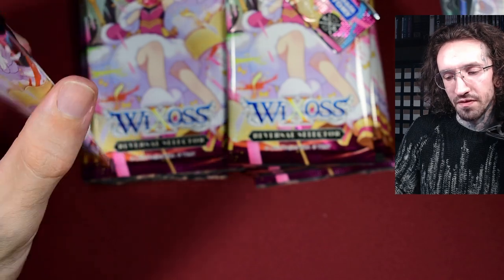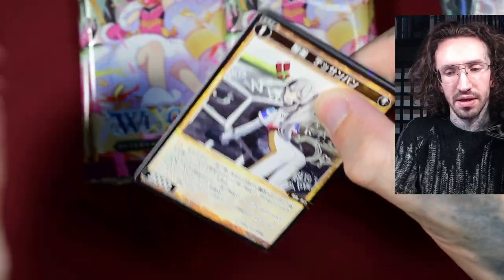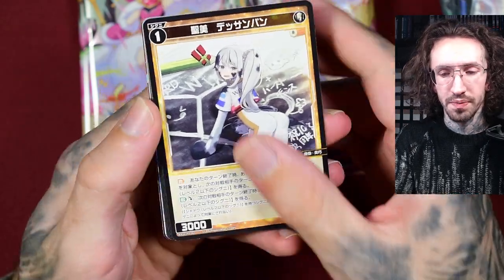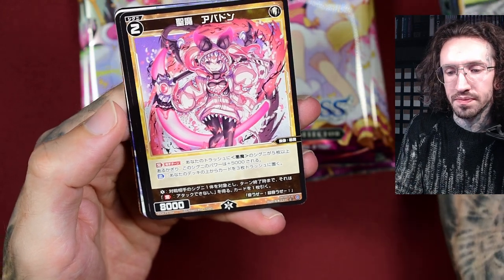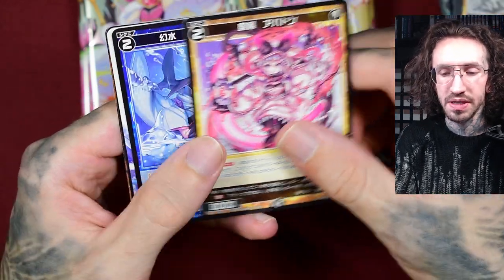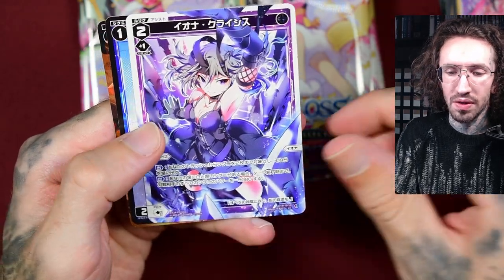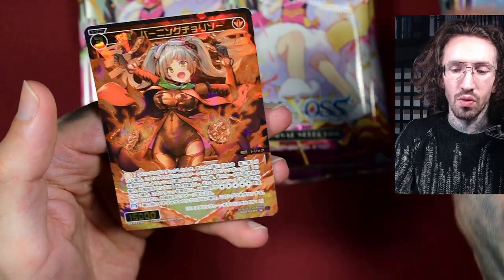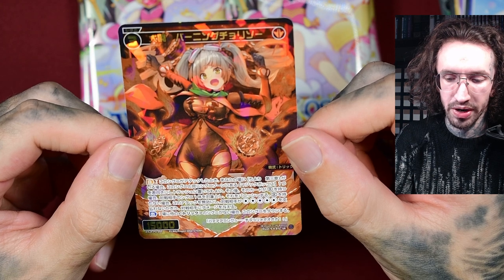In VX24 they have introduced the arts card again. I'm excited to see how this will play out with the English release. I'll try to at least get one box from Japanese VCross, and then when the English release comes I'll try to get one or two boxes.